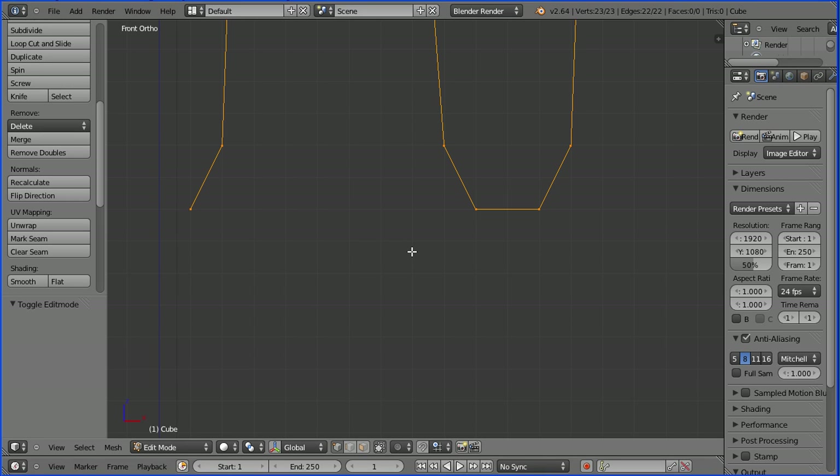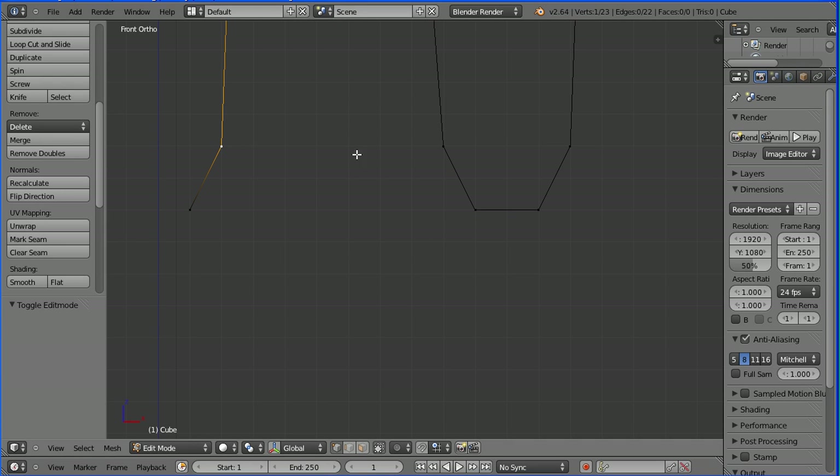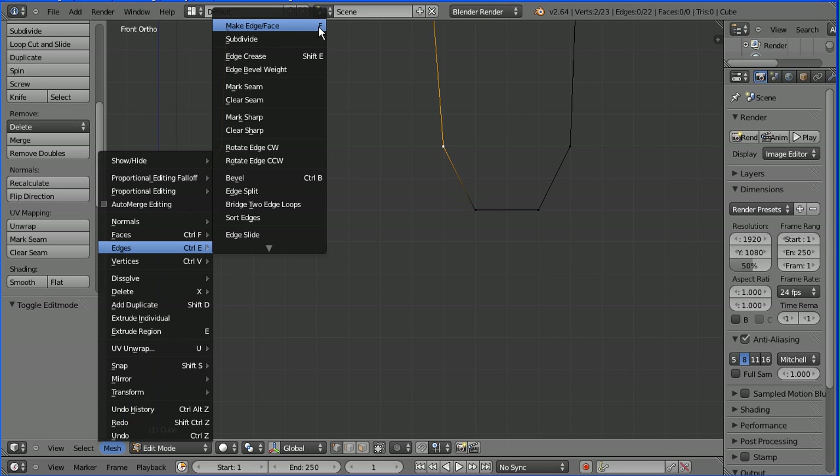This is part two of a tutorial on making a fork. I'm going to start making quad faces. Select the vertex, hold down shift, select the second vertex. In the mesh menu, go to edges, then make edge. Notice the shortcut key is F.